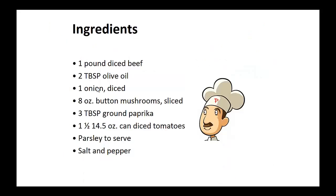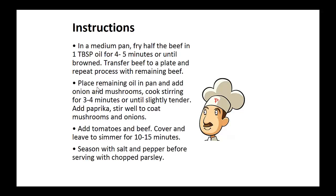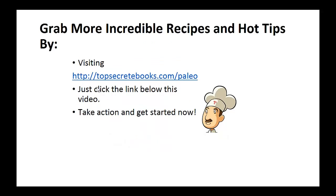Beef and Mushroom Goulash. Ingredients. In a medium pan, fry half the beef in one tablespoon of oil for four to five minutes until browned. Transfer this beef to a plate and repeat the process with the remaining beef. Place remaining oil in the pan and add onion and mushrooms. Cook stirring for three to four minutes or until slightly tender. Now add the paprika, stir well and coat the mushrooms and onions. Add tomatoes and beef, cover and leave to simmer for 10 to 15 minutes. Season with salt and pepper before serving with chopped parsley. And that's the recipe of the day.